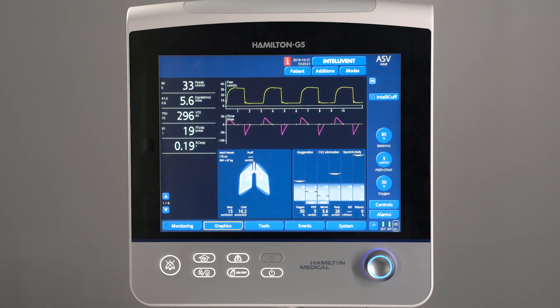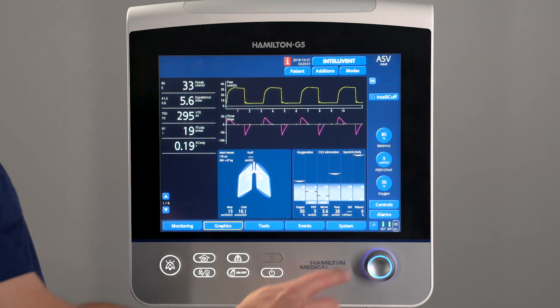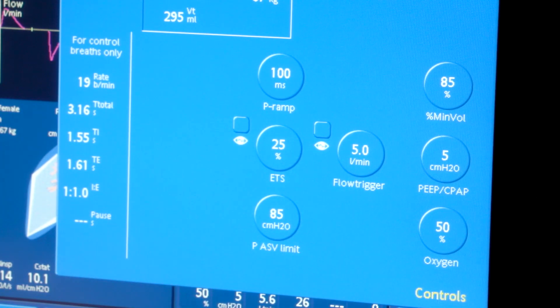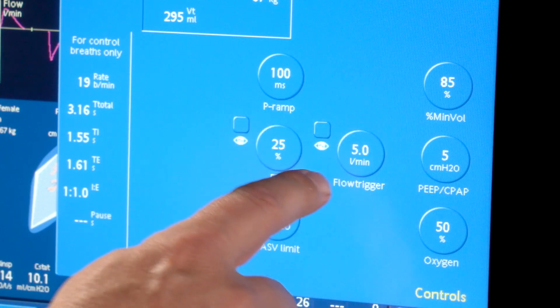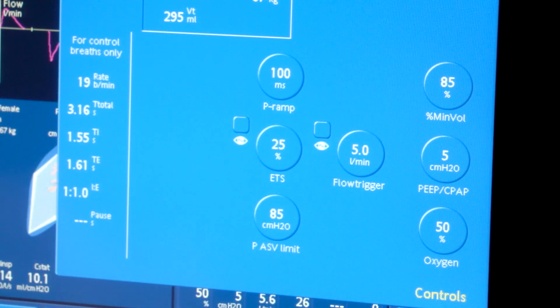Conventionally, you can use the inspiratory and expiratory trigger settings to manually improve synchronization between patient activity and ventilator response. In nearly all modes, you can access these trigger settings via the control button. Here you set the inspiratory trigger, which can either be a flow or a pressure trigger, and the expiratory trigger sensitivity, also called ETS.